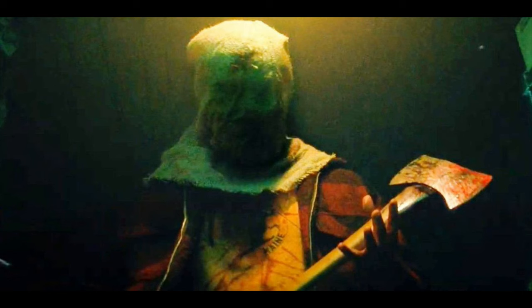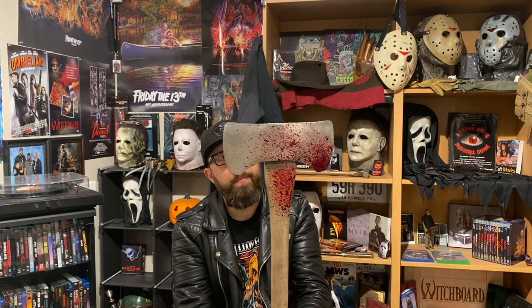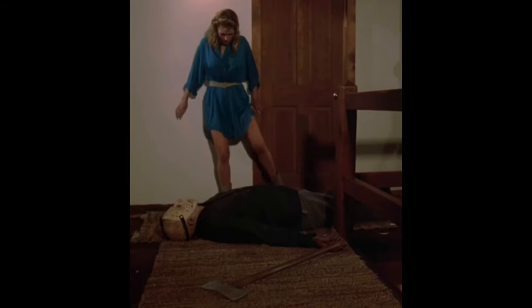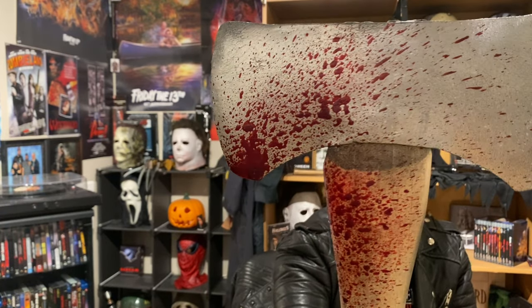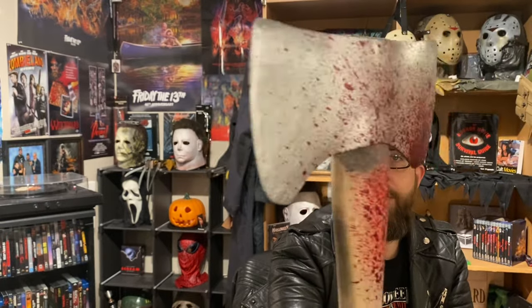It's basically called his massive double, and this is it right here — a double-sided axe. I figured if I was going to pick one up, I wanted to get one that was worthy of keeping in my collection and that I could use for Friday the 13th Part 4. You can see some pretty nice detail in it — it looks very legit, and the blood work on it is very cool.